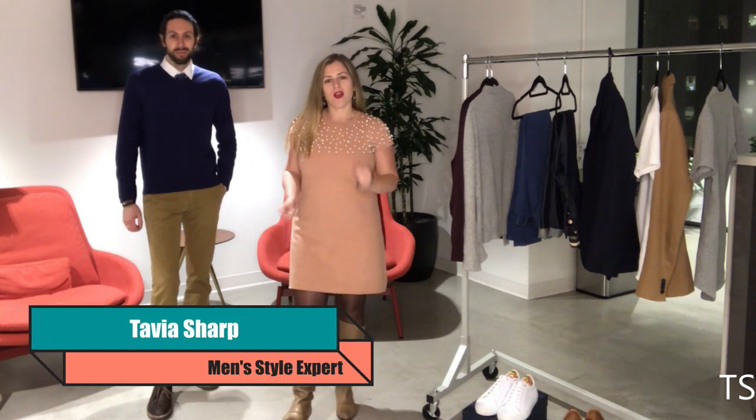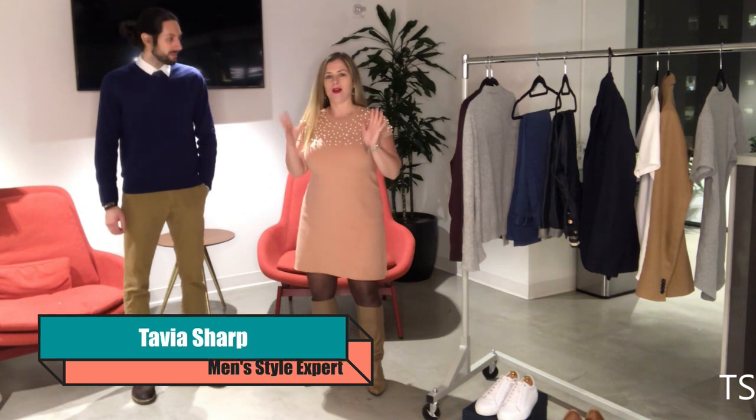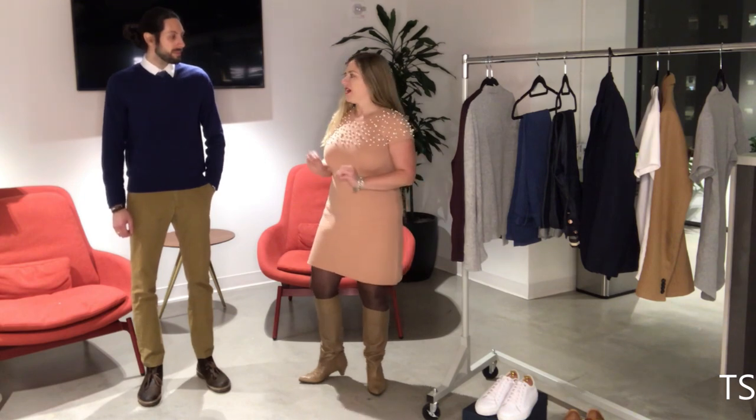Hey guys, Tavia Sharp here of Styled Sharp, and today we are here to talk about the basics in your professional wardrobe. I want to talk about the very foundation that you need as a starter wardrobe if you've just landed a new job or you're fresh out of school and need to create a professional wardrobe — this is it.